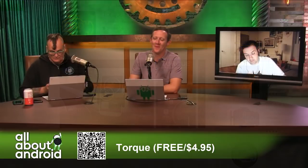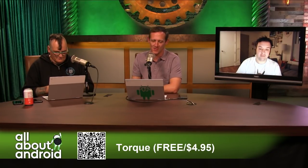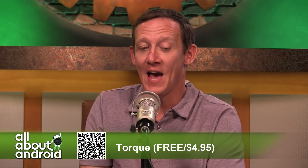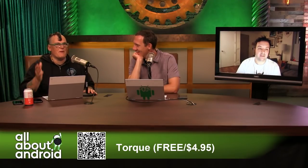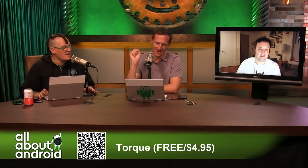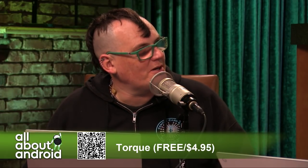This was proposed via email, and at first I thought it had already been covered, but it hasn't. This app has been around a long time — it's one of those classics, a must-have app if you're an automotive enthusiast. And here's the kicker: it even works with EVs, because EVs also support the OBD2 port.